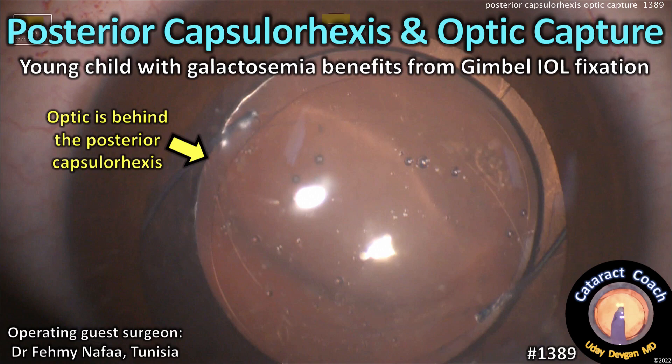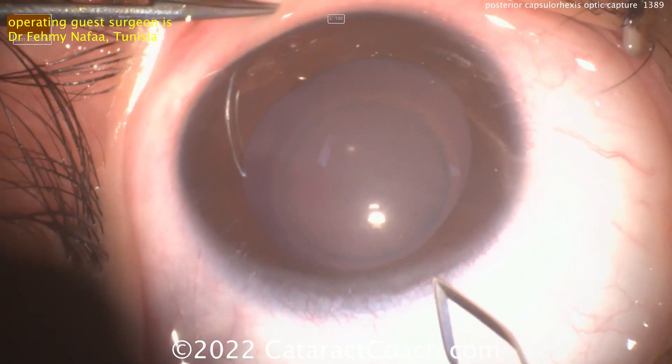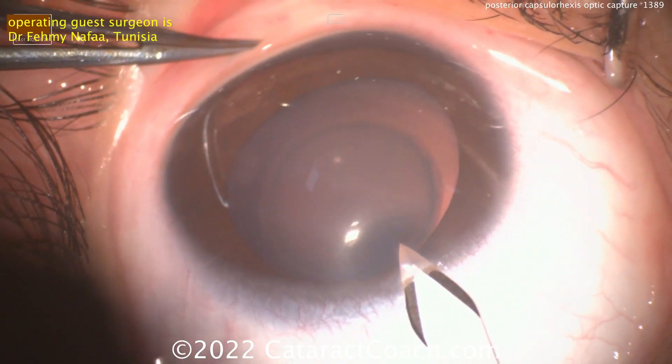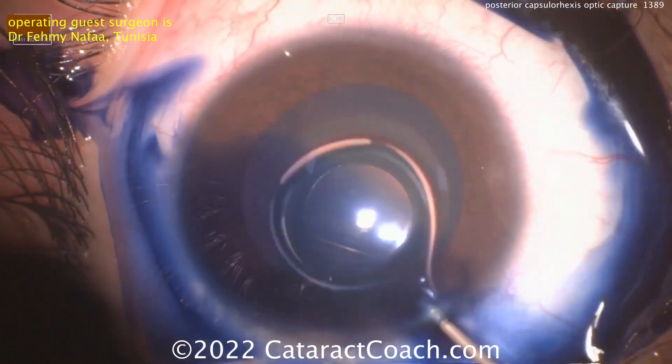CataractCoach.com — Posterior Capsulorexis and Optic Capture. We've got a young child with galactosemia who benefits from Gimbal IOL fixation. Our operating guest surgeon here is Dr. Femi Nafa from Tunisia, and this is a young child with this cataract.